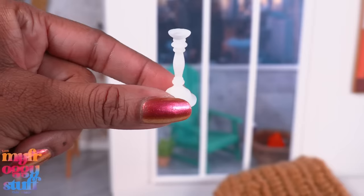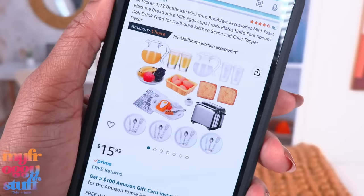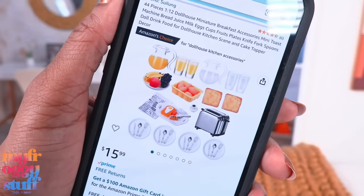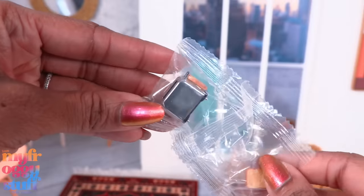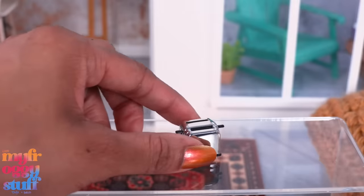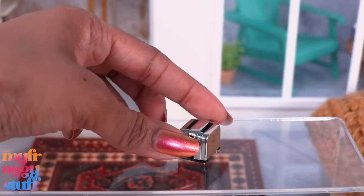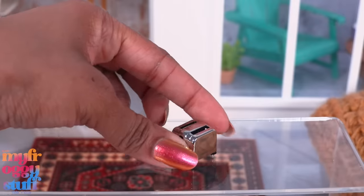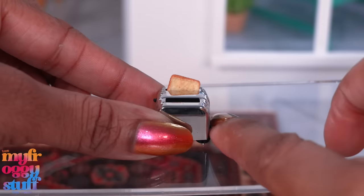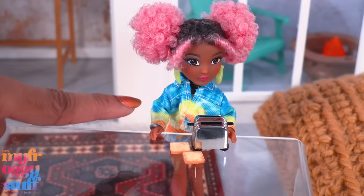Another fab bestie wanted to know if this Amazon set was a good size for 1:6 scale, even though it is made for 1:12 scale — so let's check it out. That toaster is looking pretty tiny. Personally I think the toaster is too small for Barbie, unless mini toasters are a thing. I do like how this feels like metal and there are little springs so it can go up and down — that's pretty cool! There are tiny little pieces of toast that fit into the toaster, and we can push this down and it springs out.